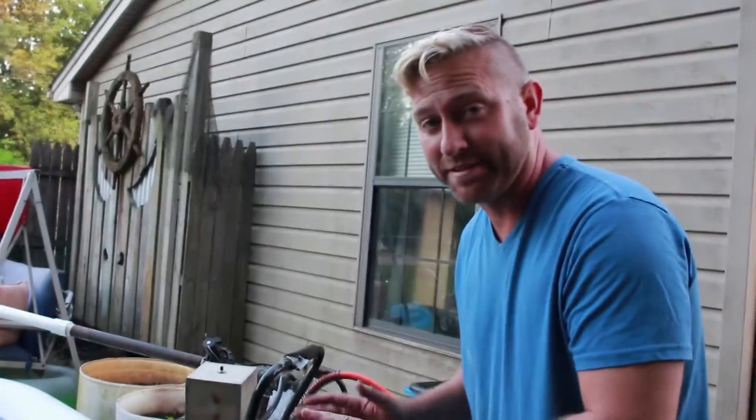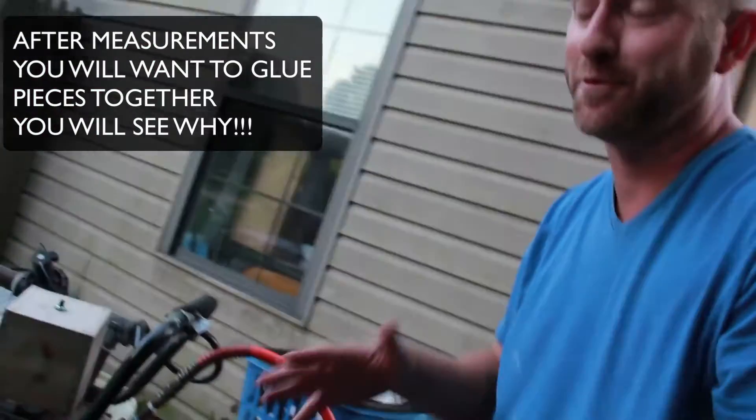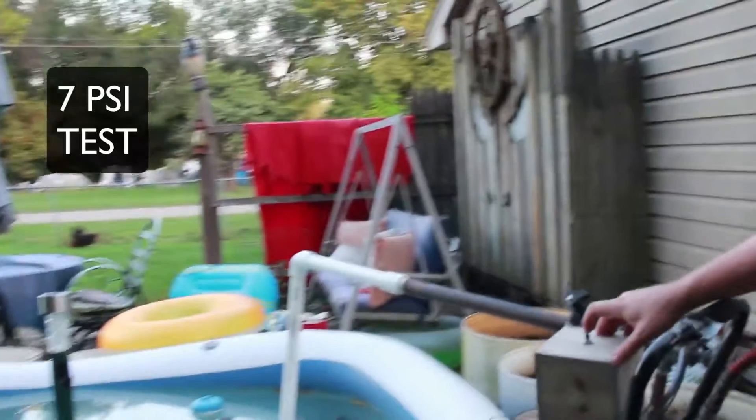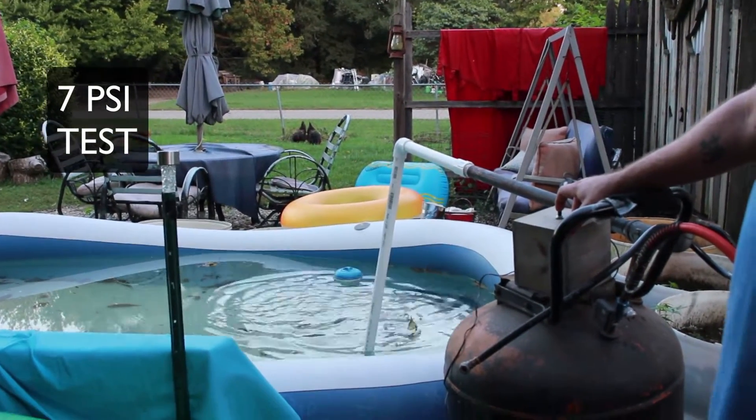We're testing this at about 7 psi just to see what happens. We've not glued anything together, which I totally suggest gluing this stuff together, but we're just having a little bit of fun here, so we'll see if it blows apart. Here we go — 7 psi.